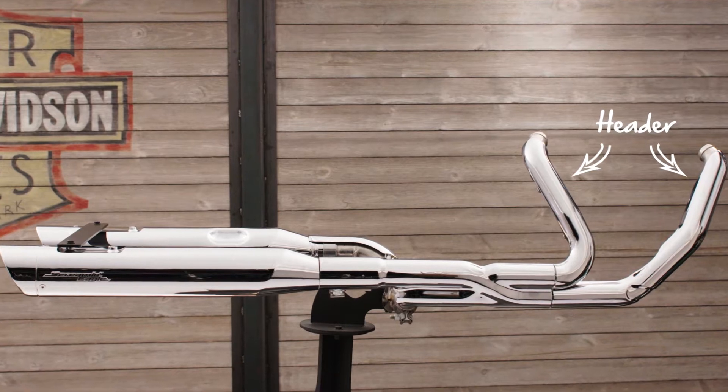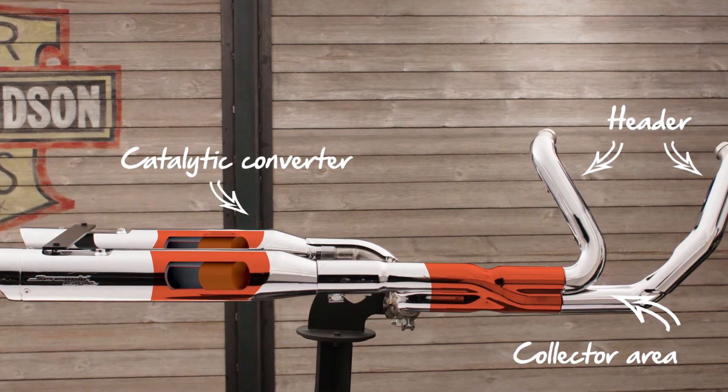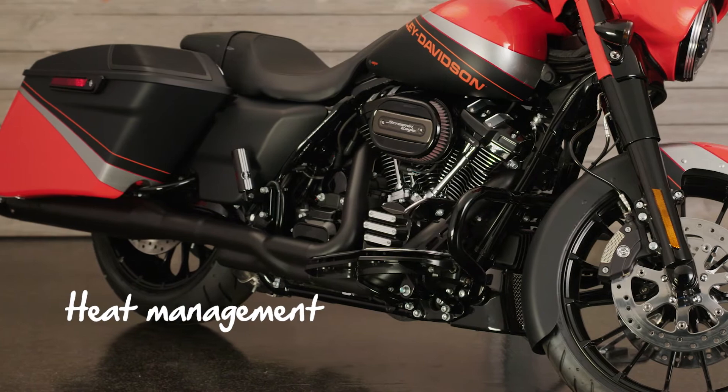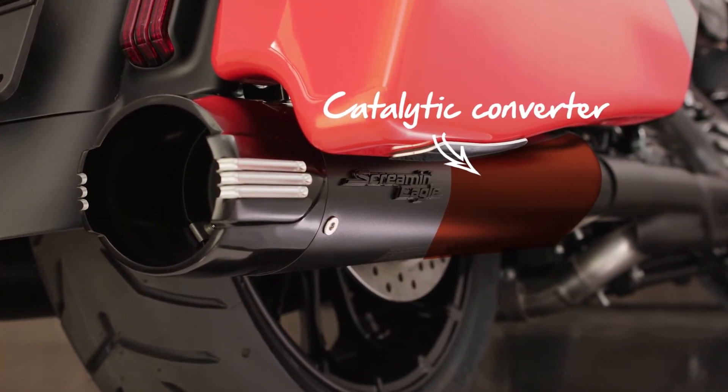The full system adds two key features. The first feature is improved airflow — the entire exhaust system including the header, collector area, and catalytic converters have all been redesigned to increase performance. The second is heat management: the catalytic converters have been relocated to the mufflers, which provides a significant increase in rider and passenger comfort.